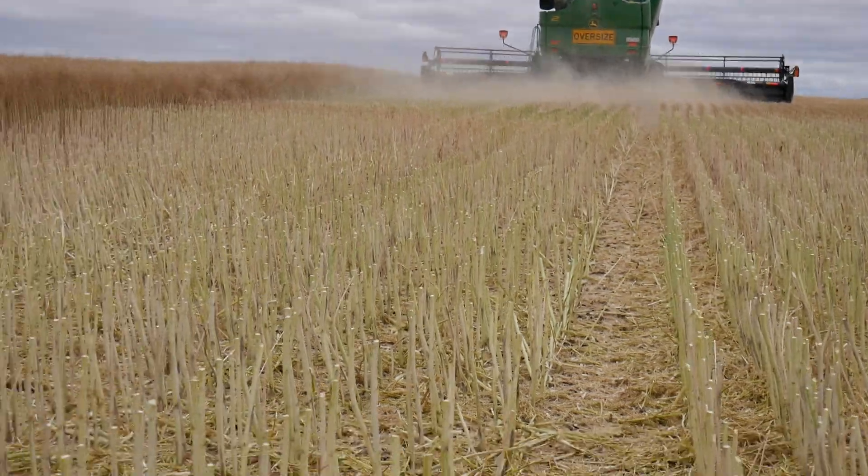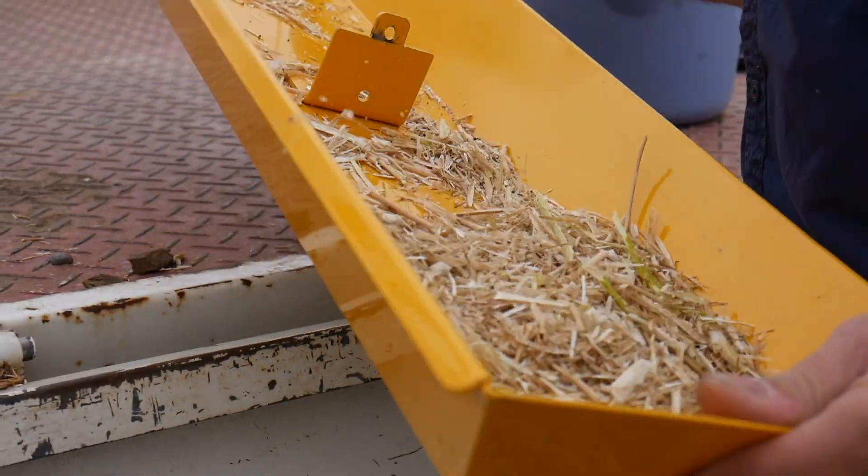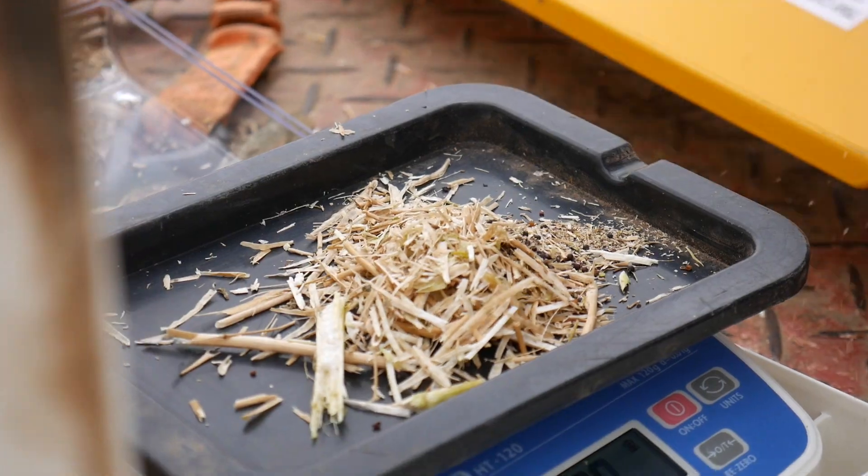The great thing about our Aggear grain loss tray is that it's all Australian made. We have a local manufacturer that does all the metalwork, and the electronics for the circuit board to control the drop is done in Melbourne. We've been very lucky to be able to source Australian manufactured components.